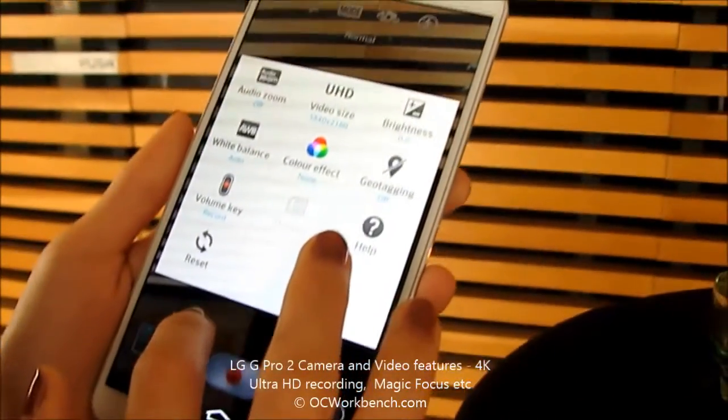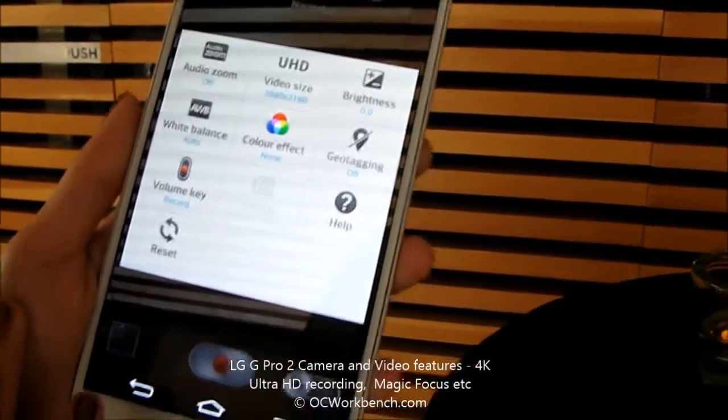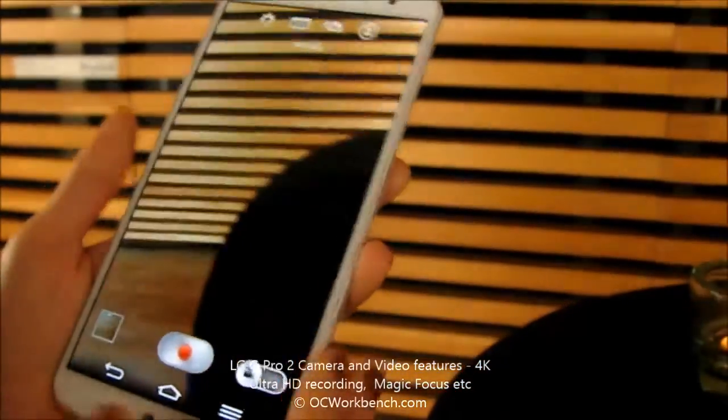Okay, so inside the settings you have white balance, audio zoom, lightness, color effects — very nice. So here's the HD, the Ultra HD.